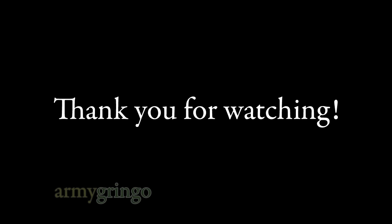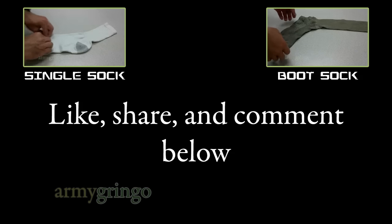Thank you for watching. Please don't forget to like, share, and comment below. And also please check out my other videos.